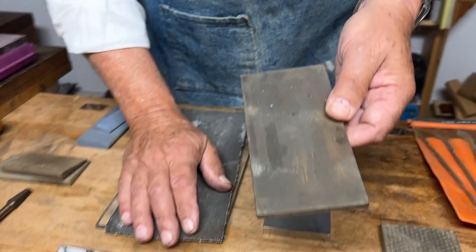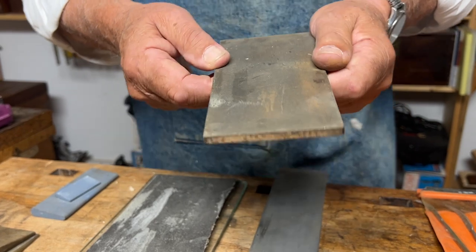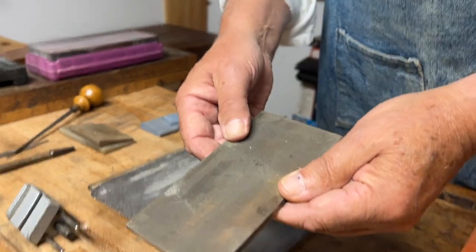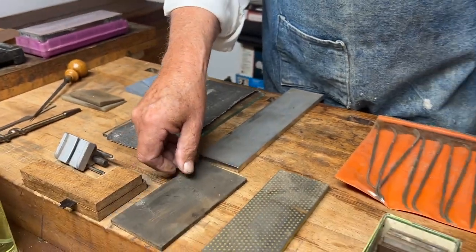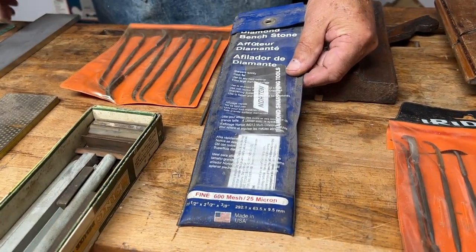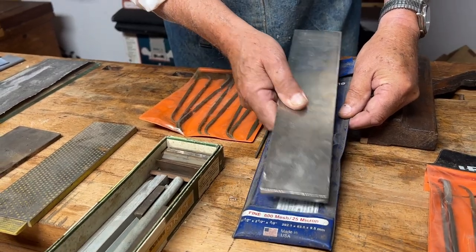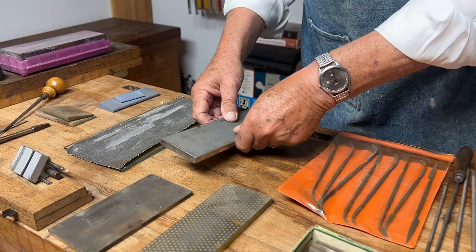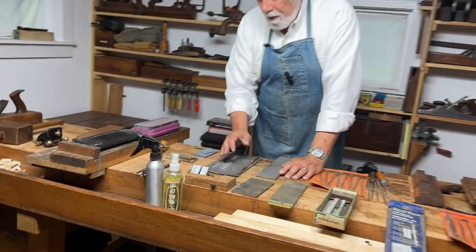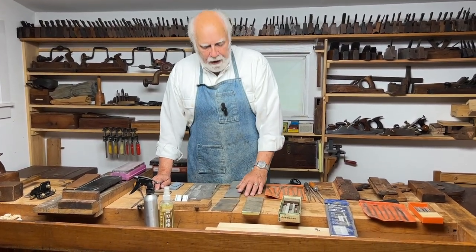Here is yet a third method — this is a stone, and these are called bench stones. They come in different sizes and they come in different grits. Here is an example: bench stones that come in different grits, which also are perfectly flat. So those are three other kinds of ways of sharpening things to guarantee that things are going to be flat.